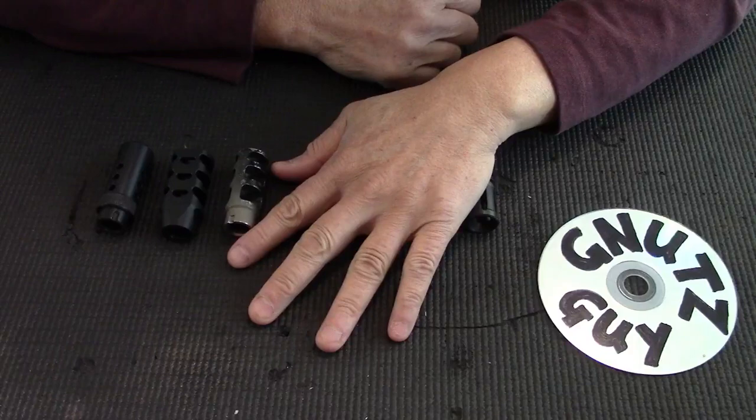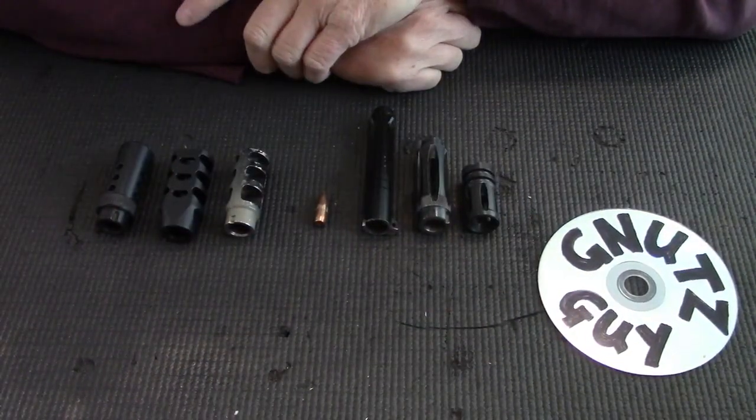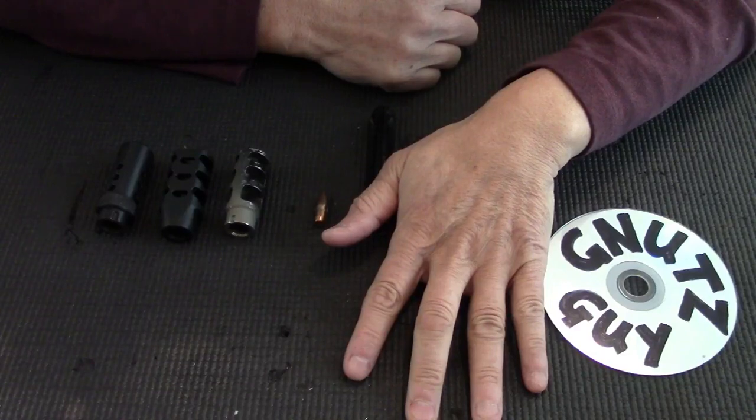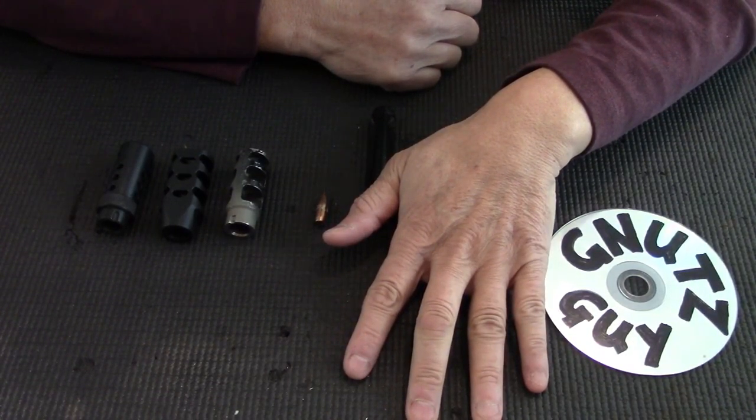Muzzle devices actually perform two functions, basically two groups. Both perform different tasks, although some hybrids will try to do both. To my left, these hide flashes — they're called flash hiders, aka flash suppressors and flash eliminators.